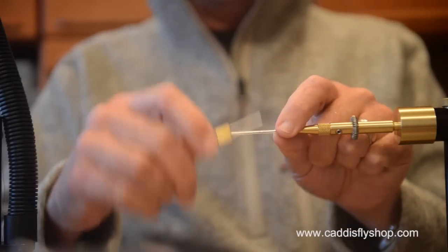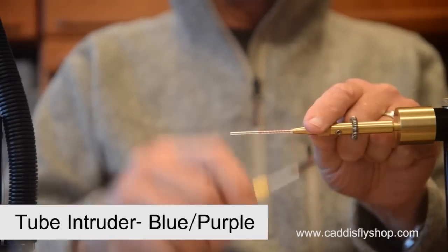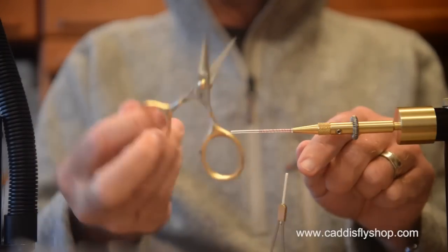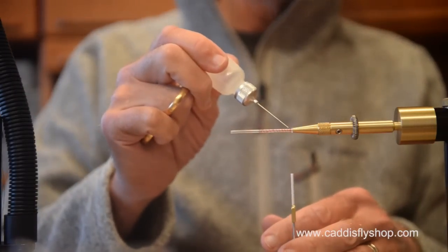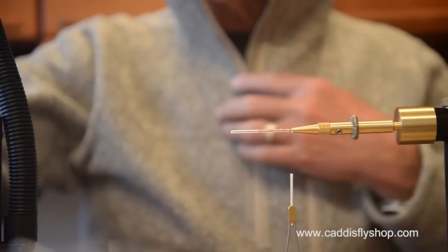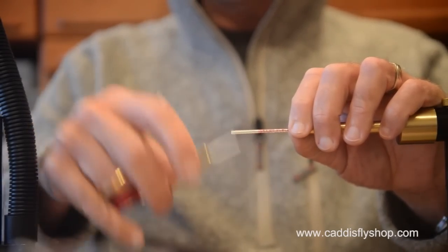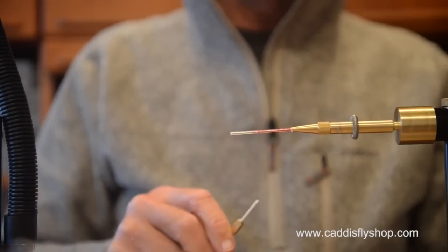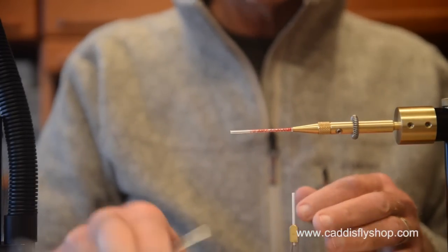I always start these out with a general picture in my mind of what I'm going to do, but sometimes I change course as I go. When you're tying flies for yourself, it's different than when you have an order of 10, 20, or 50 dozen flies and you're supposed to make them all the same. We have the luxury of tying these flies the way we would like them to look, which means sometimes we go a little bit different route.